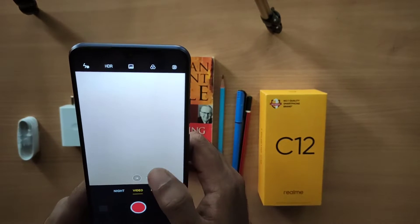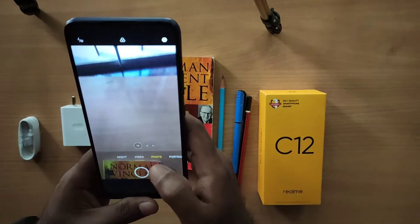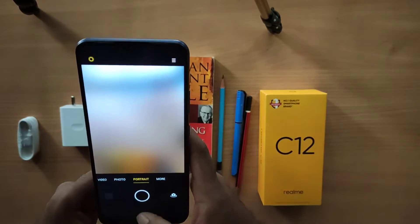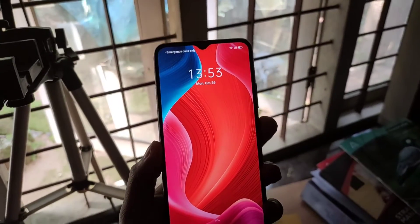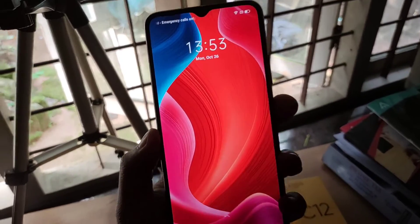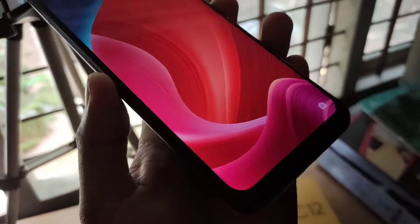The rear camera includes a Macro lens. The front camera is a selfie camera. We have 1080p video recording at 30 frames per second. The display is 6.5 inches HD Plus. It has an aspect ratio of 20:9 and a brightness of 90 nits. It also comes with Gorilla Glass protection.